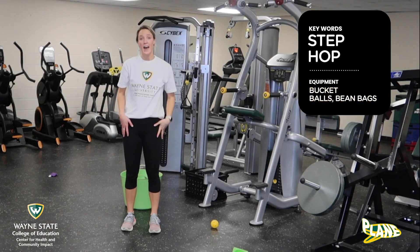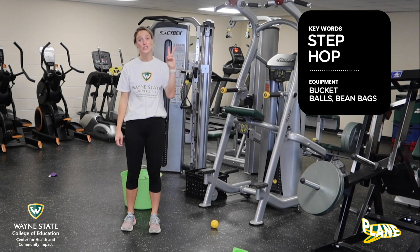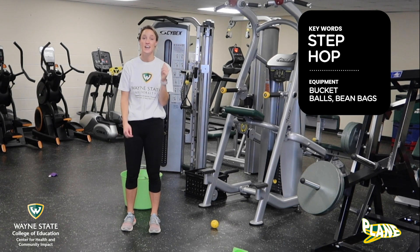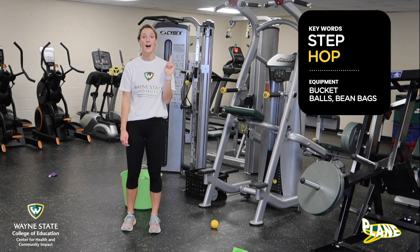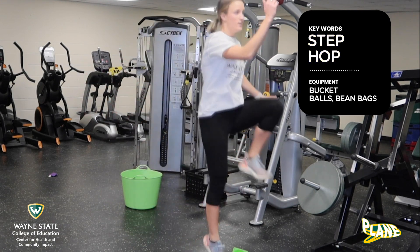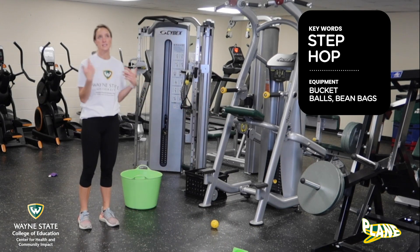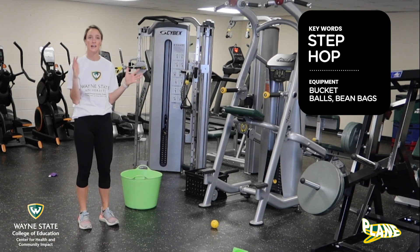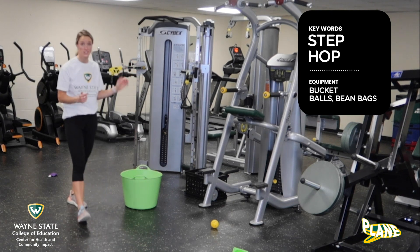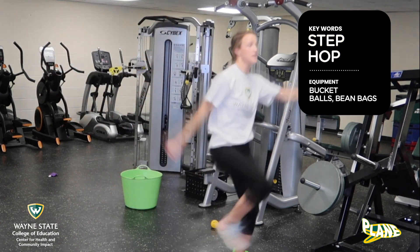For our game today, the skill we're really gonna target is the skip. A skip only has two key words, and those are step and hop. You're gonna step up and hop and switch. Let's just practice skipping around a little bit — let's do five and then we'll get started with our game. Step hop, step hop, swing those arms. Step hop, step hop.